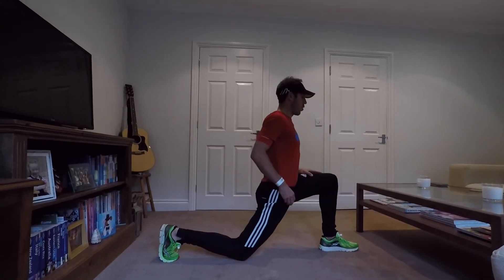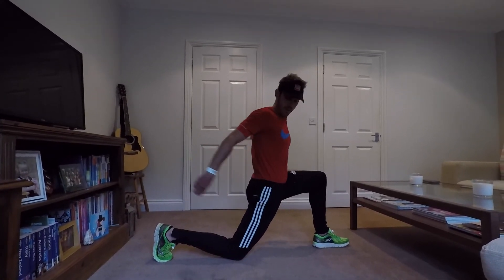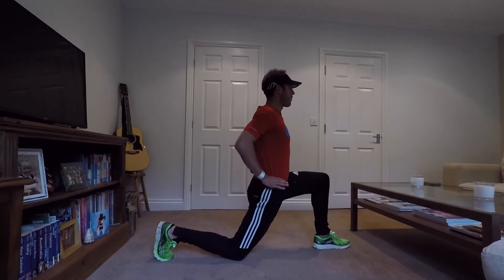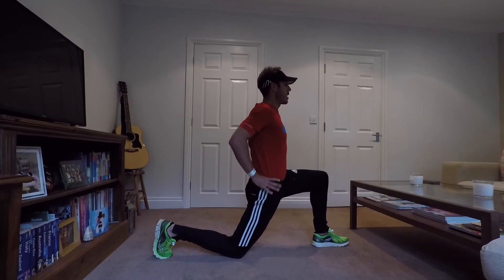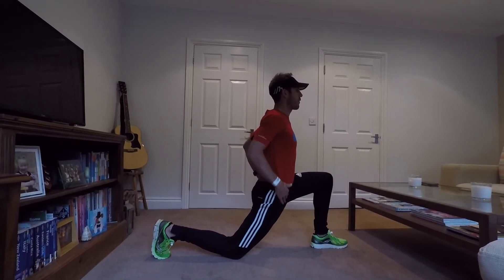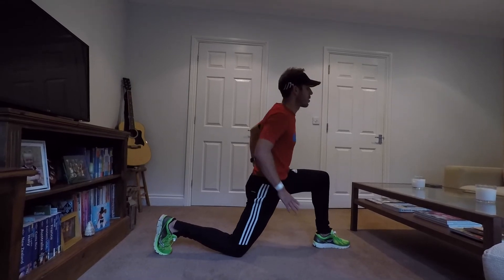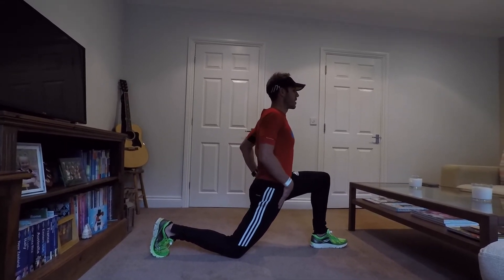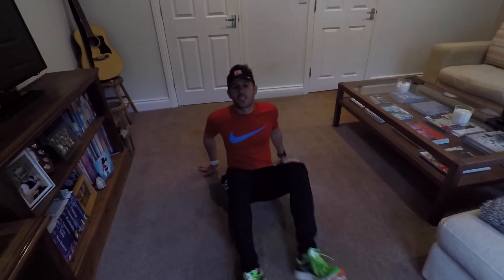For the hip stretch we're going into a lunge. Make sure your back foot is nice and stable, hands on hips, back straight, and just ease yourself forwards until you feel it in the hip. Make sure your back stays straight as you ease forward.